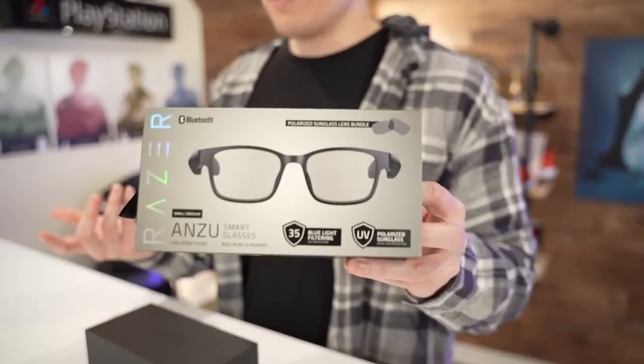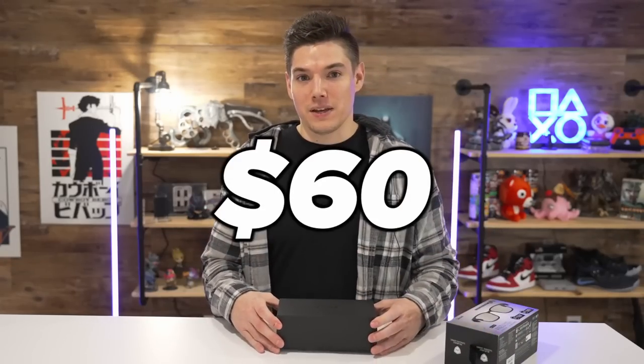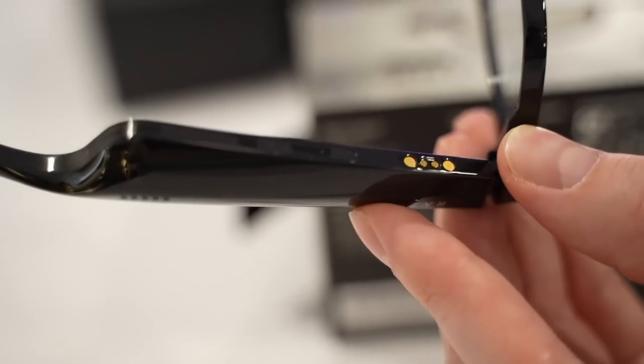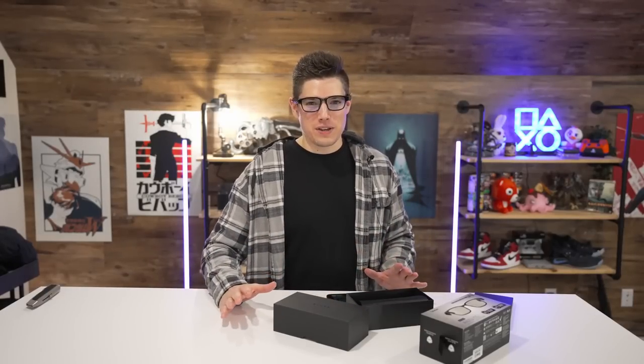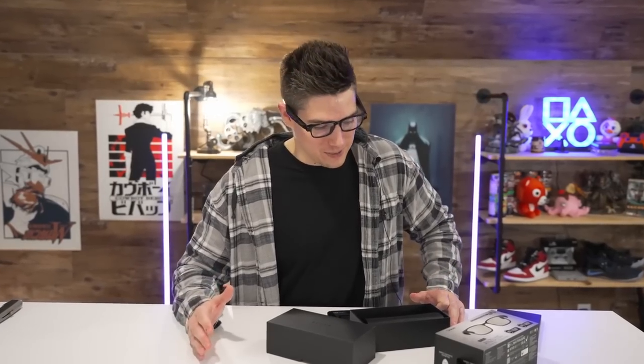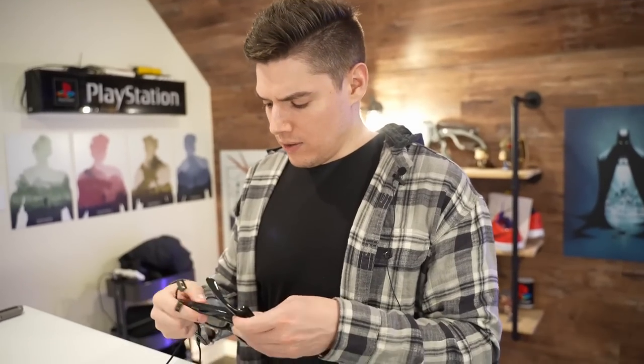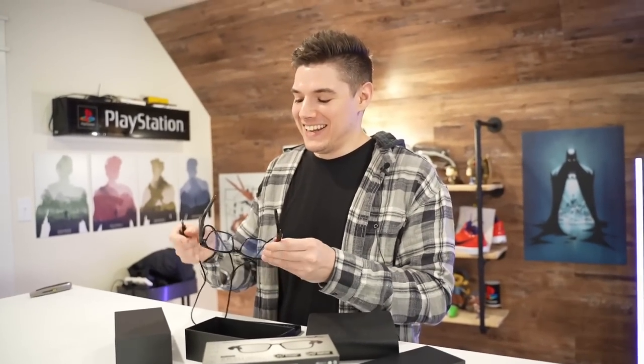These are the Razer Anzu smart glasses. They debuted at $200 and almost immediately dropped to $60 because nobody wants to pay $200 for blue light filtering glasses that you can also listen to music on. You can change out the lenses so they can be sunglasses — they come default with blue light filtering. It does have a mic so you can take phone calls. It has speakers on each side that are downfiring into your ears. The speakers are okay — they're a little flat. At $60 I'd say okay, but these were a $200 pair and they're very similar to a VR headset like an Oculus, but they're nowhere near as clear. And this is how they charge — there's no USB-C port anywhere, so you have to use this proprietary charger. I bet there's no wiring running across the frame, so it has to be plugged in like that.